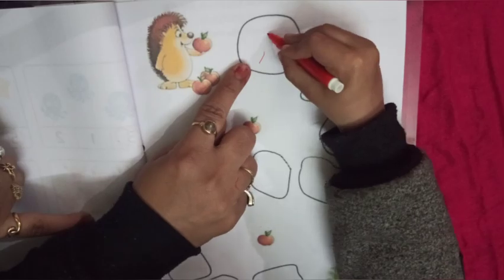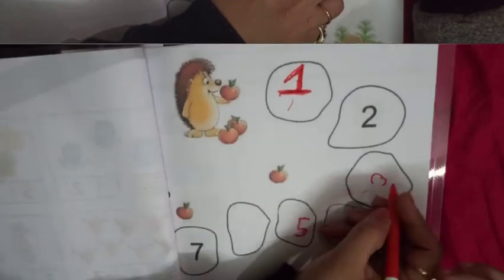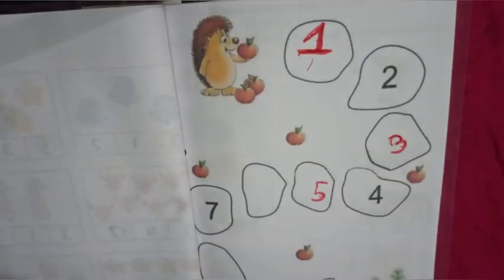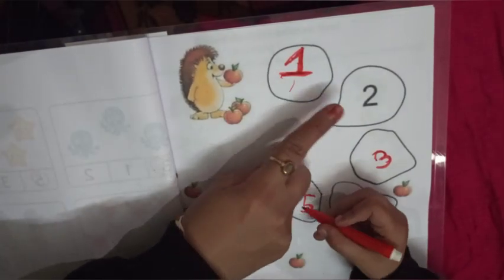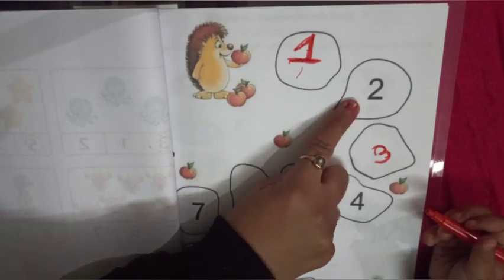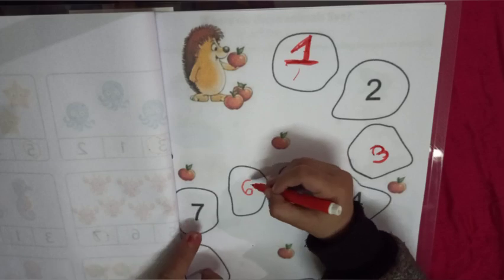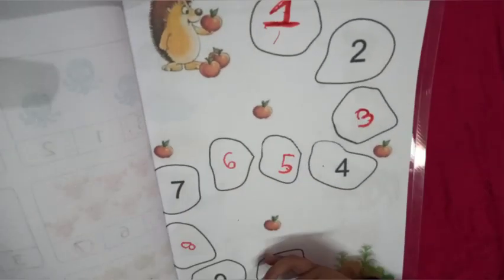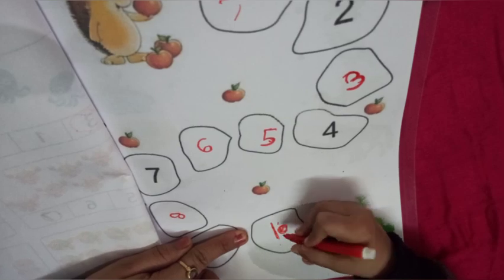In our next worksheet, write the missing number from 1 to 10. It's very very easy. Let's do with me: 1, 2, 3, 4, 5, 6. Very good — write 6 here. Very nice. 7, now 8, 9, write 10. Very nice. Very good.